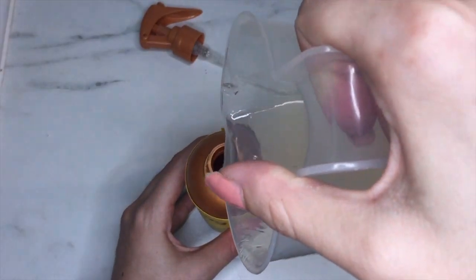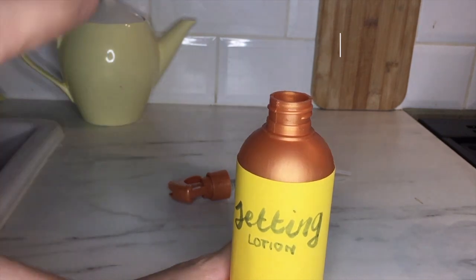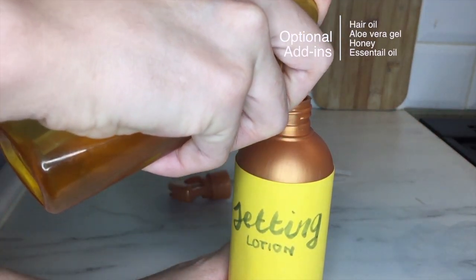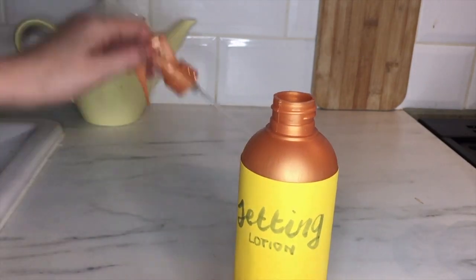There's also a ton of other stuff you can add, but for this batch I'm just adding a drop of hair oil for some extra hydration and calling it done. Give it a good shake before you use it and enjoy your curls.